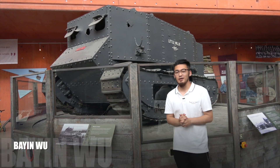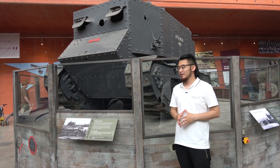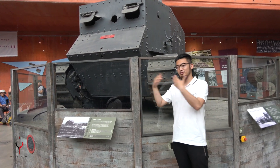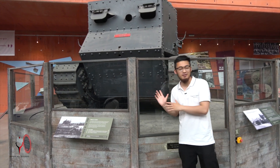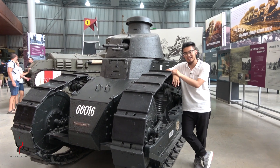Hey guys, how are you doing? Welcome to the new episode where I paint all those great big tanks. In this episode we're going to paint something that is built and designed in the pre-era — early ages — which is not this one of course, but this one: the all-famous FT Renault FT-17.